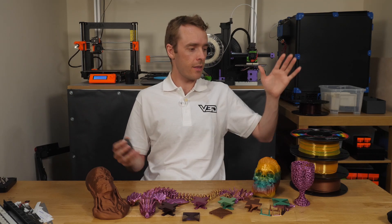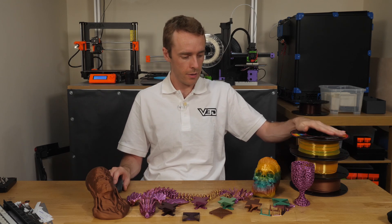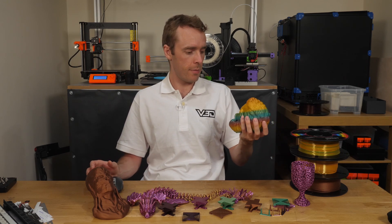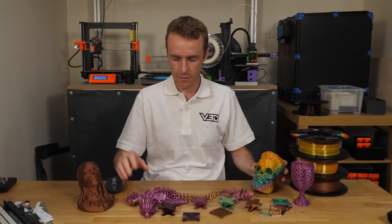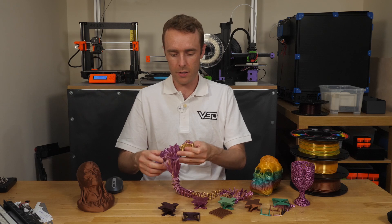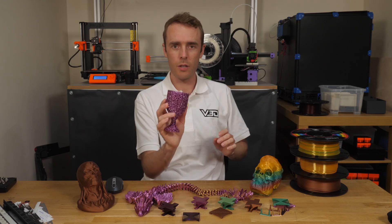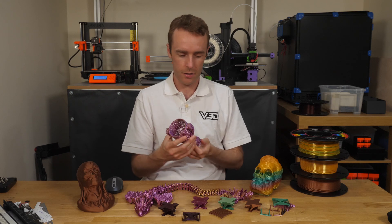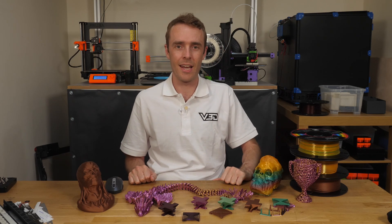That's it from me today — there'll be a link in the video description if you want to get some of this filament from Eryone. That's it from me and the bearded skull, Vecna, this beautiful winged serpent by Cinderwing3D, and of course the dual color trophy mug. It's just awesome. Thank you very much for watching and I'll see you in the next one.